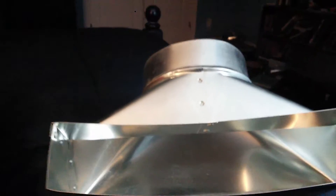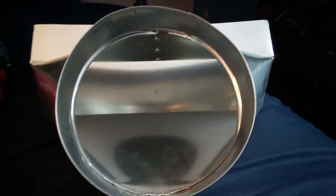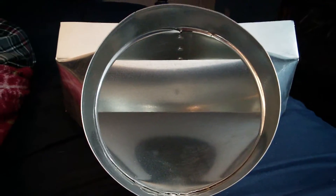This is a 2 and a quarter by 12 vent register boot. It goes on the floor. It's a 6 inch collar that hooks up to your flex duct.